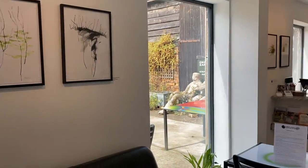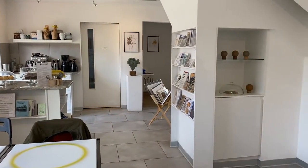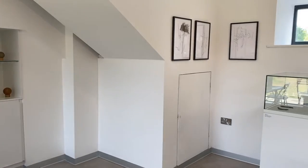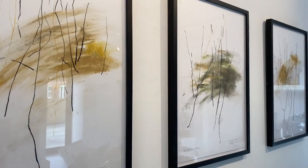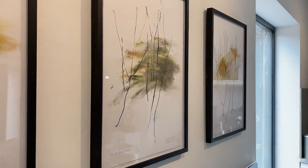Hello, this is our CALM exhibition in the Barn Gallery at Mid Wales Arts, and today we're very lucky. One of the artists, Sue Hailey Harris, is coming to talk about her work.